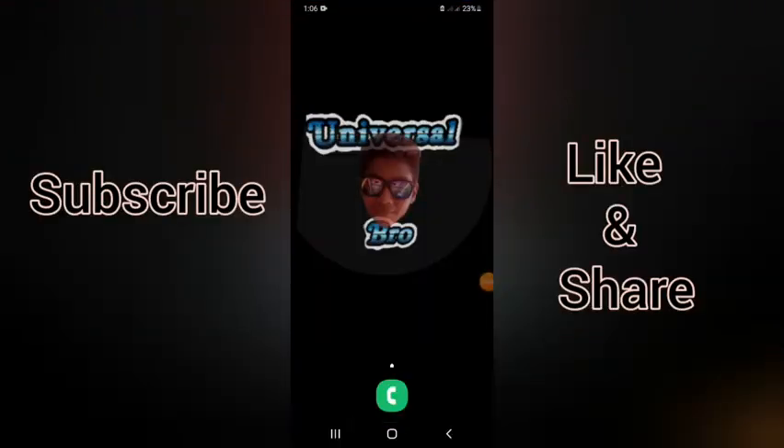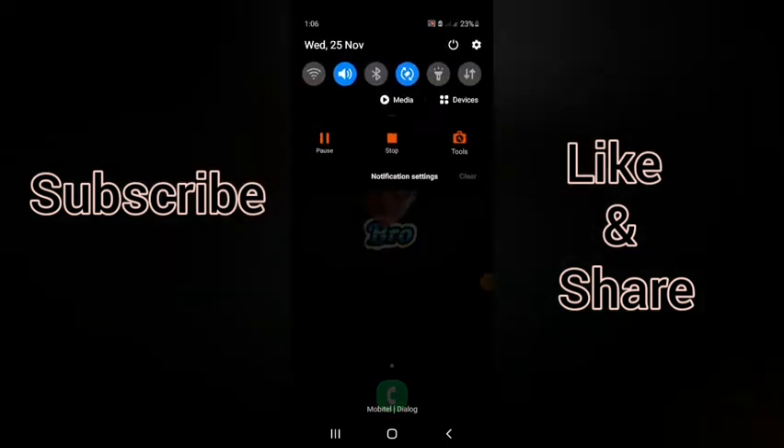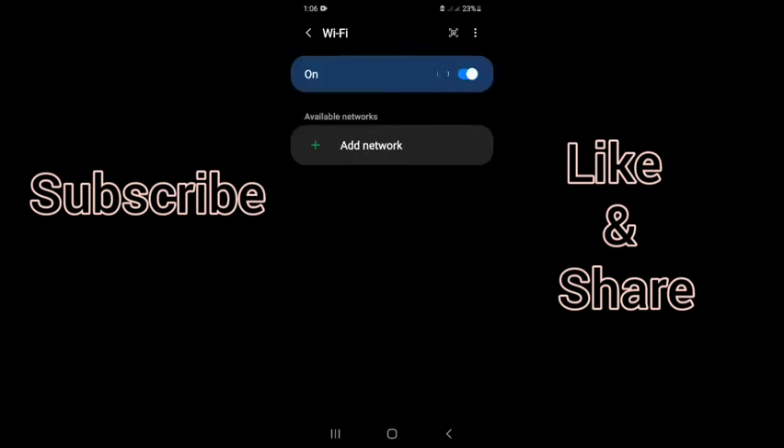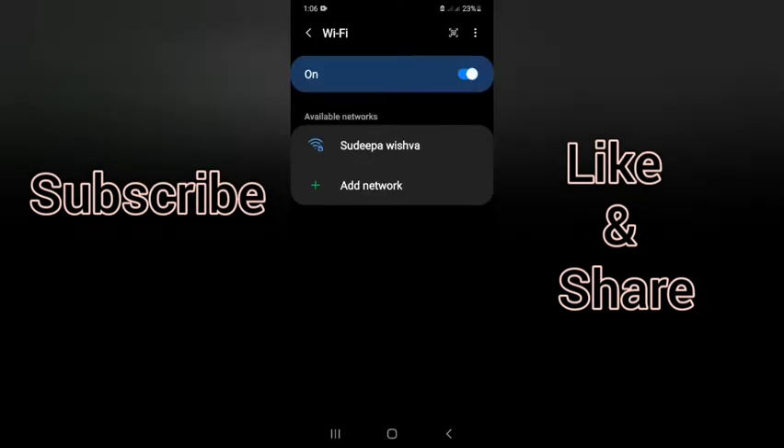I'm going to show you the video and the notifications. When you are clicking, you will press the Wi-Fi button. In the view here, you will scan the Wi-Fi router.